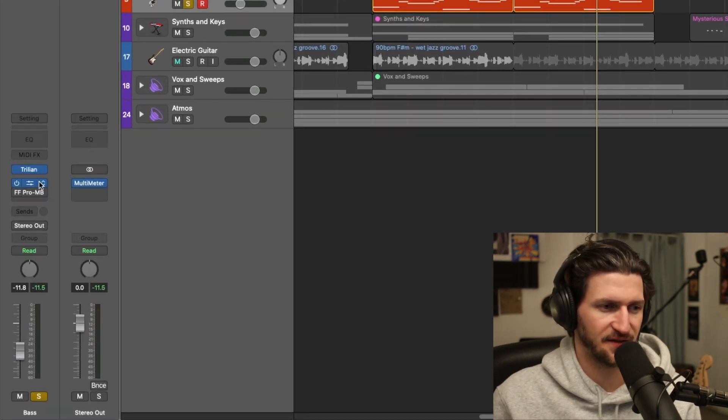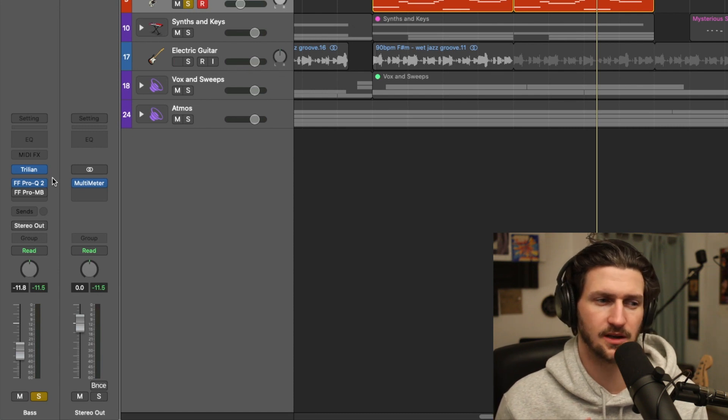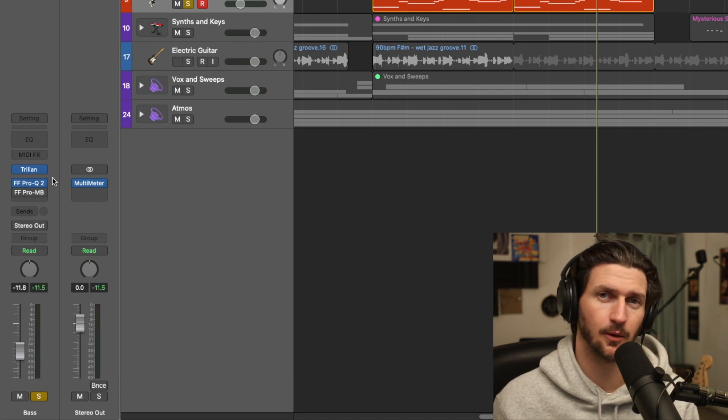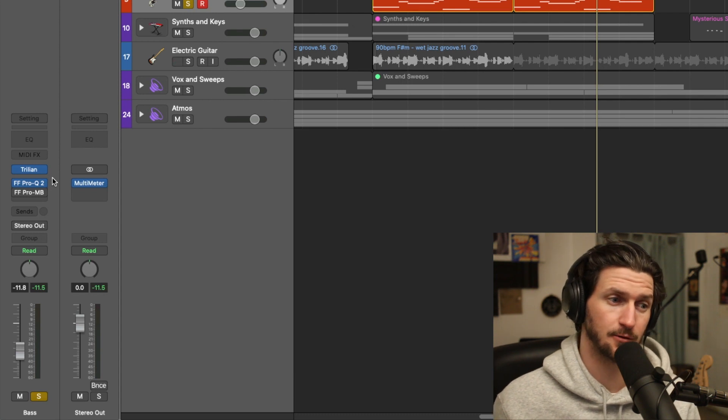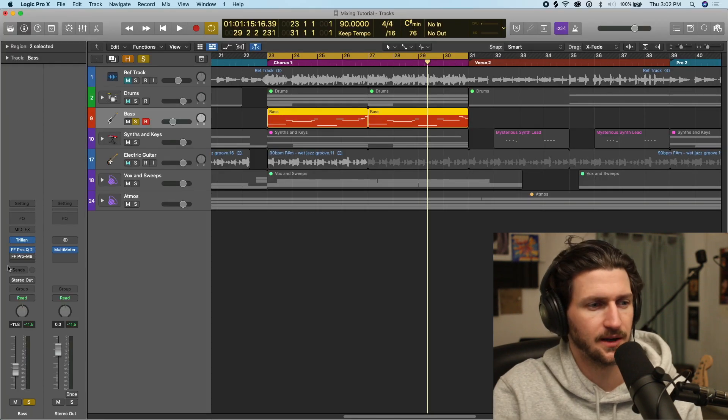This is your effect chain that will grow the more effects you add. It's good to have your EQ be the first plugin most of the time, because you want any signals you take away or increase to be processed at the top. So if you have a compressor next, it increases the signals you want to increase.